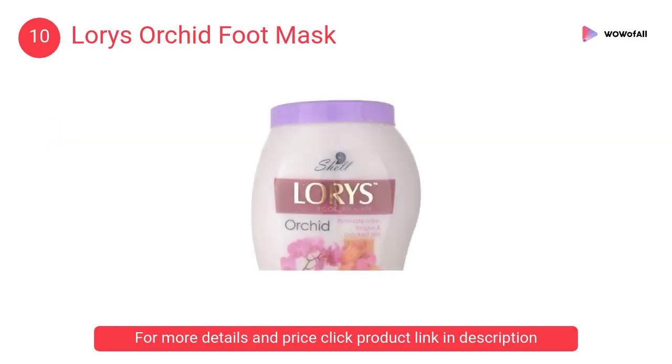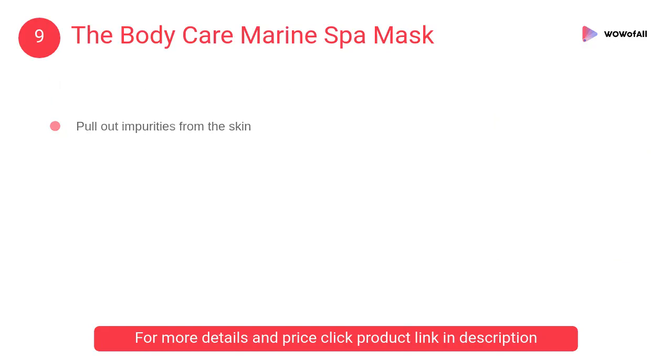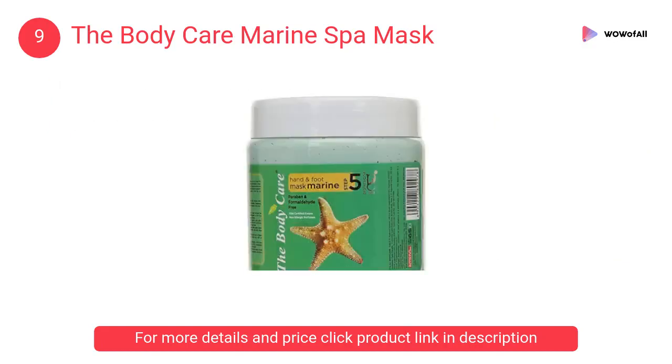At number 9, The Body Care Marine Spa Mask. A small amount will cover the hands or feet. It pulls out impurities from the skin while conditioning it. The mask also contains glycerin to moisturize.